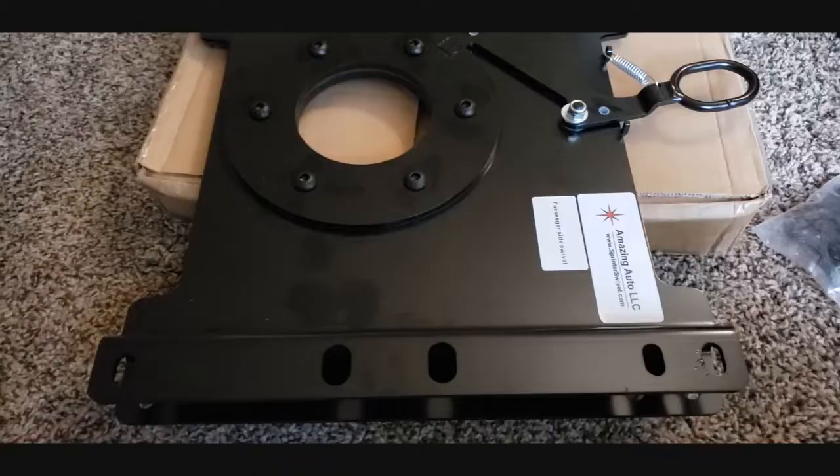Hi, MacGyver Sharon here. Today we're going to try to put a swivel seat into the passenger side of my 2019 Chevy Express. We'll try to make this video quick and short and not so drawn out. Alright, let's see what we can do.